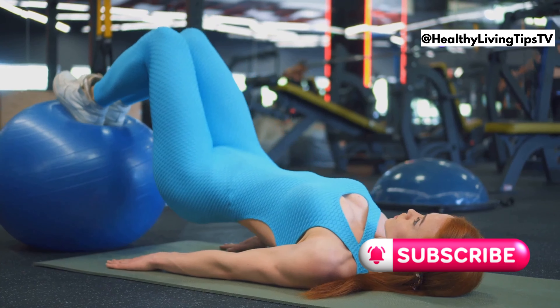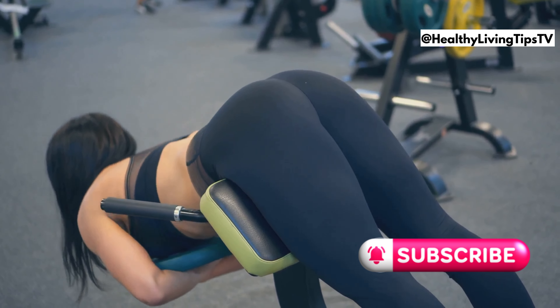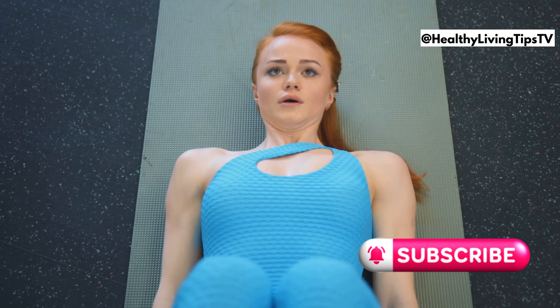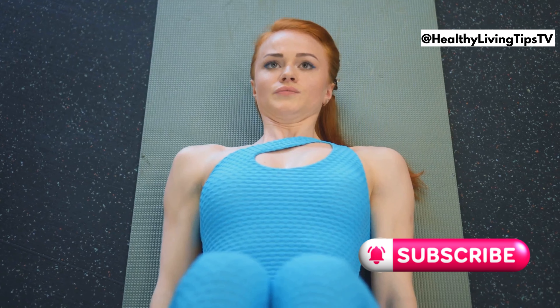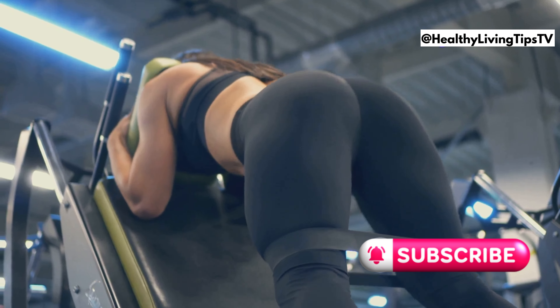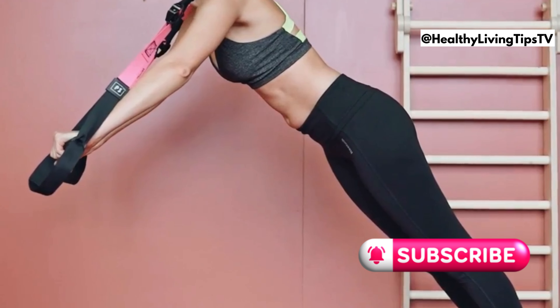Get ready to sculpt those glutes with glute bridges. This exercise is amazing for targeting your glutes and hamstrings, strengthening your lower back, and improving your posture. Lie on your back with your knees bent and feet flat on the floor, raise your hips off the ground squeezing your glutes at the top, then lower back down slowly and repeat. You can increase the intensity by adding a resistance band or holding the bridge at the top for a few seconds.